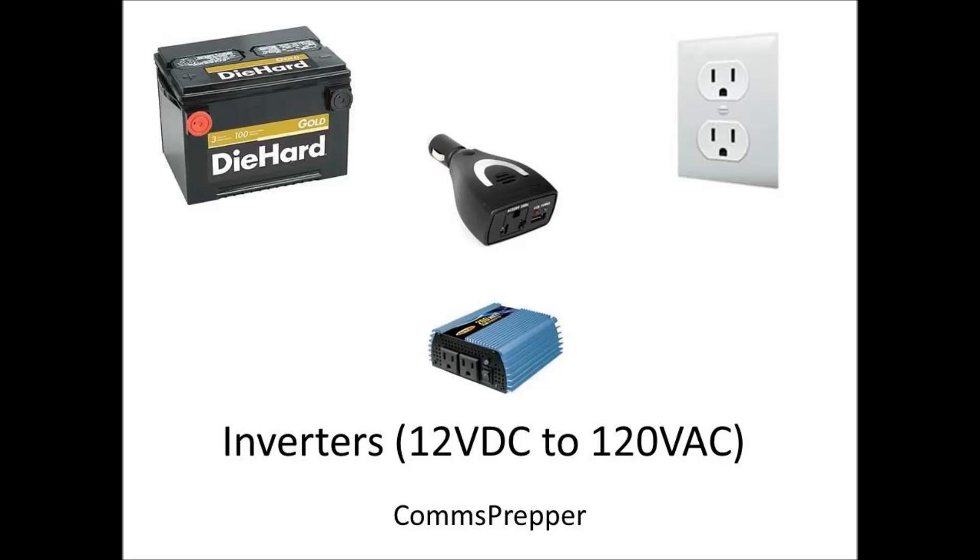Hello YouTube and Preppers, this is the Comms Prepper with a video not related to radio, but just as important to communications when it comes to prepping — and that's power.